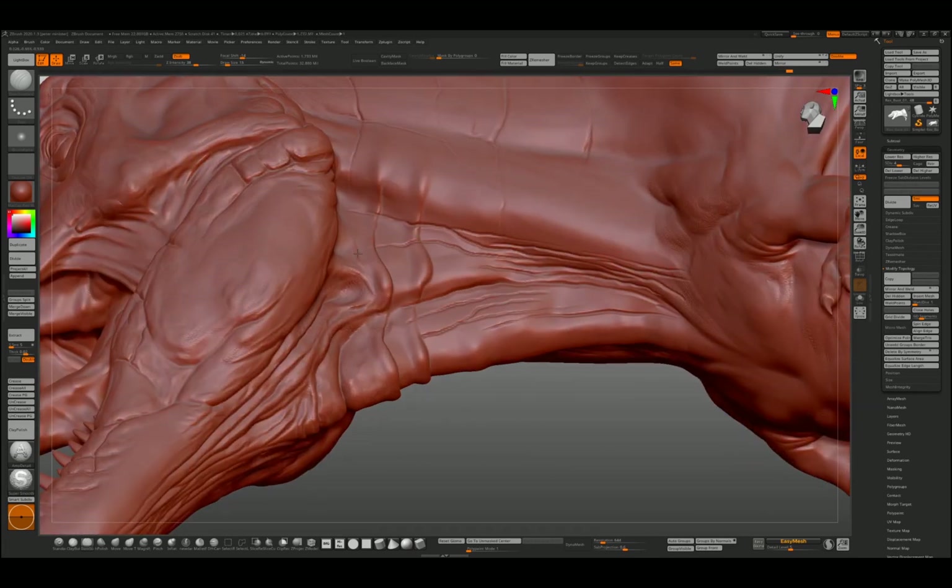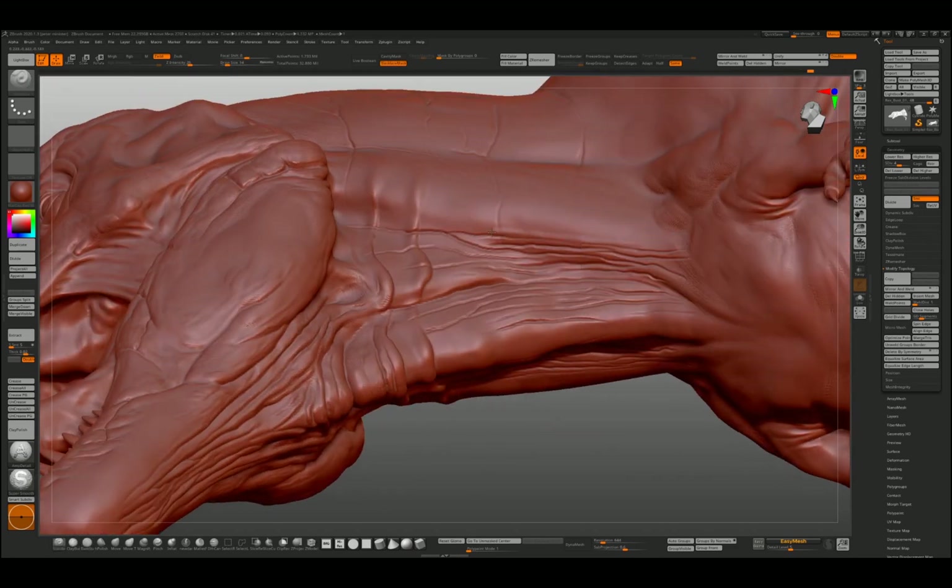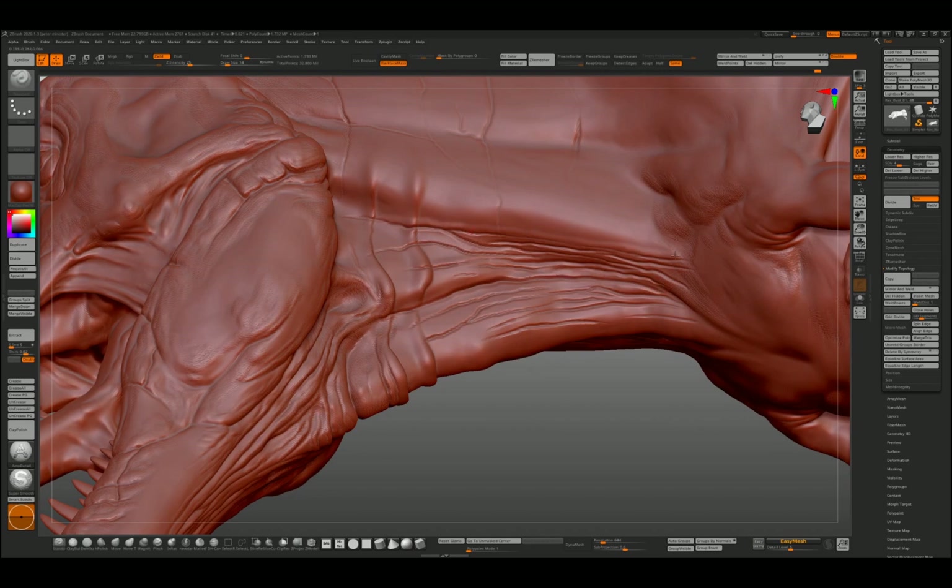If you're familiar with ZBrush, we could have actually done these on a layer, which is a whole set of tutorials in itself. But what we're going to try and do is just do it on this same one model without layers — layers can complicate things. Again, this is dumb standard and inflate.